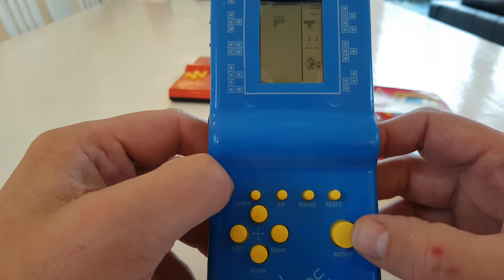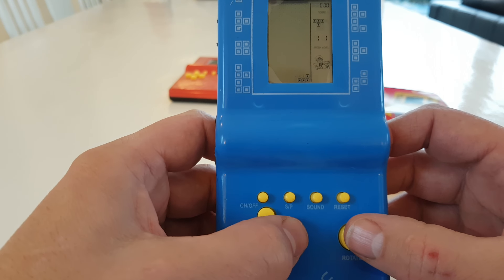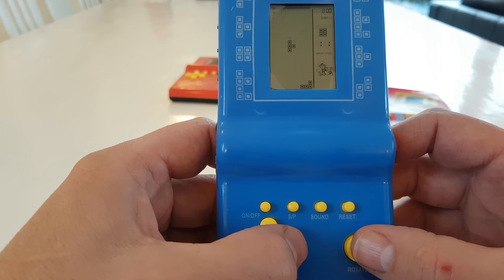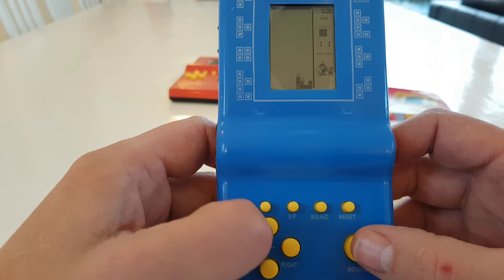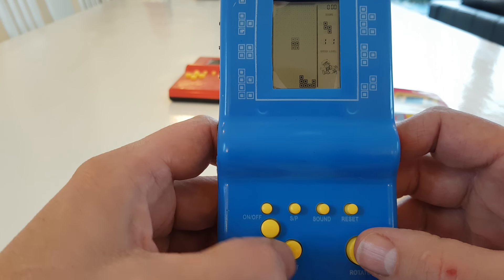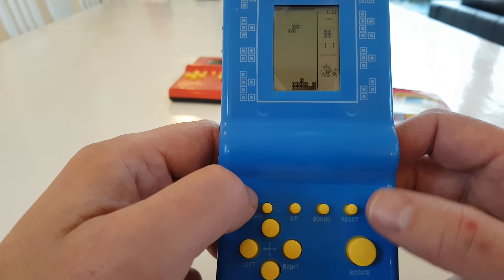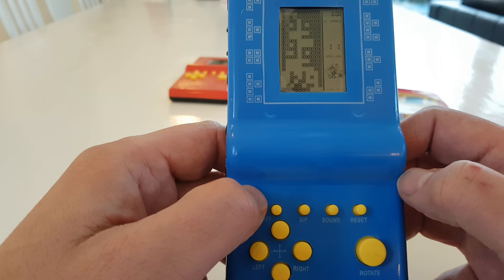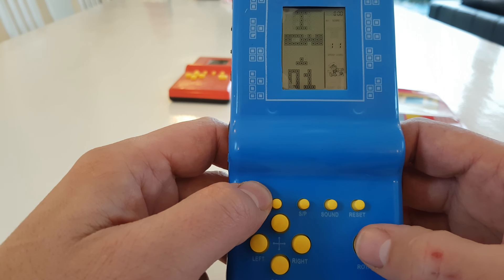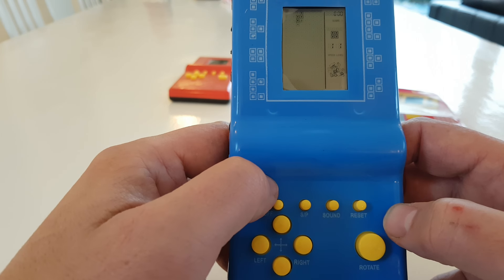Now we press start, and the bricks start falling. Well, as you can see, playing and talking is not a good combination, but at least it works. So again, when we start up, from the point where you start, you go to L1, and then press start. And there it is.